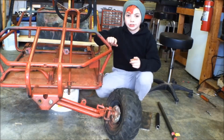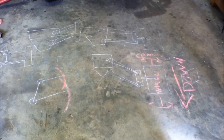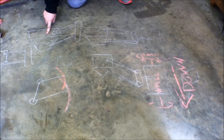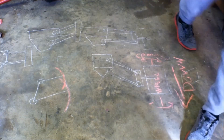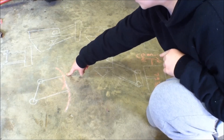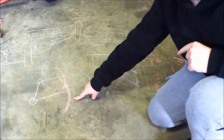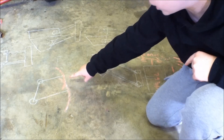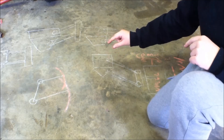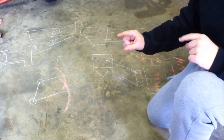So what does a dual A-arm front suspension do? Well, I'll tell you. It acts as a parallelogram, which means as the wheel travels down, the camber stays the same. And as the wheel travels up, the camber also stays the same. We're not going to build a true dual parallelogram though — the top A-arm is going to be a little bit shorter than the bottom A-arm, which means the top A-arm's arc is going to be a little bit tighter. That will give it a little bit of camber, which will actually help it grip better in turns. So let's get cutting.